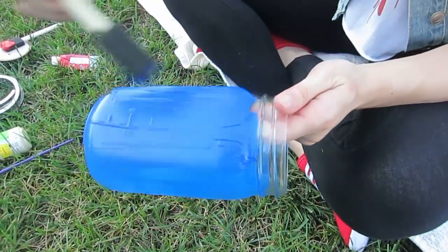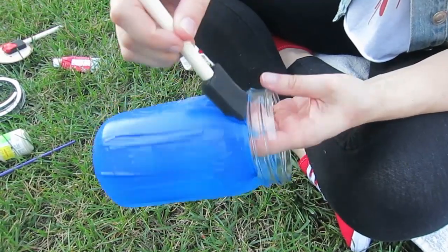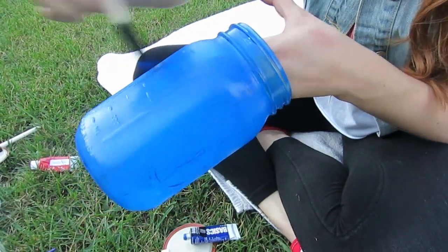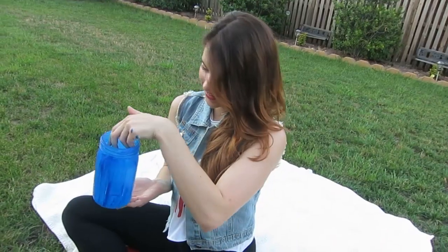Make sure you paint all the same way — you don't want your strokes looking all weird. And I also painted the very top of the jar too. So there's my first layer, and I'm just going to let it sit out and dry in the sun with the other jar.